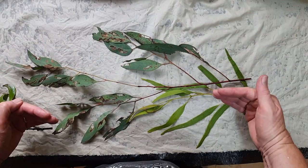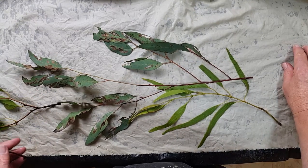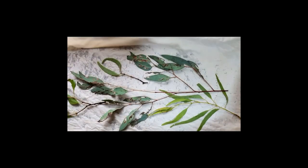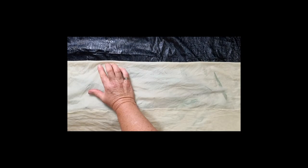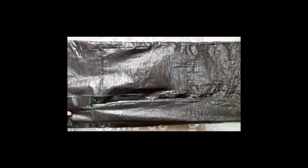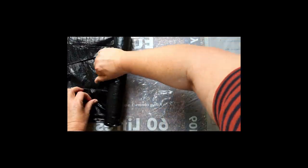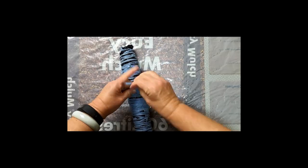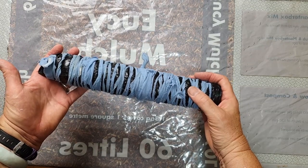I'm going to fold the other half of the fabric back over the top of this. I'm putting the process onto hyperlapse so you don't have to sit and watch all the boring stuff. Now that's done and it's all ready to go into the steamer, which is getting hot outside.